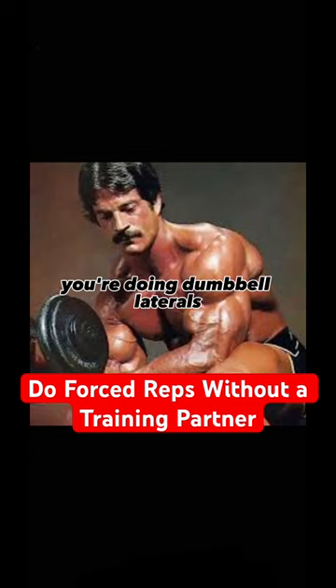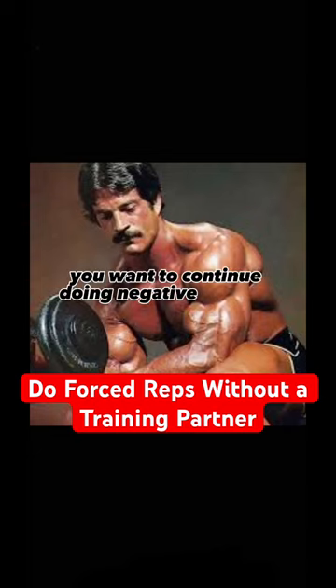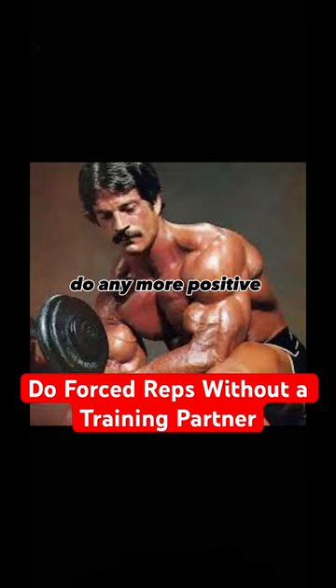If you're doing dumbbell laterals and you want to continue doing negatives or forced reps — when you can't do any more positive reps, you curl the weight up, extend the arms out, and lower slowly under control.